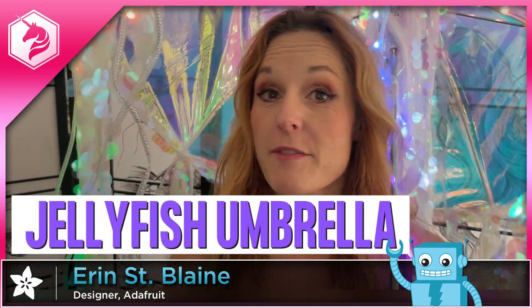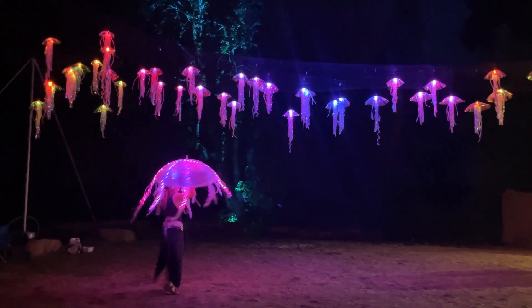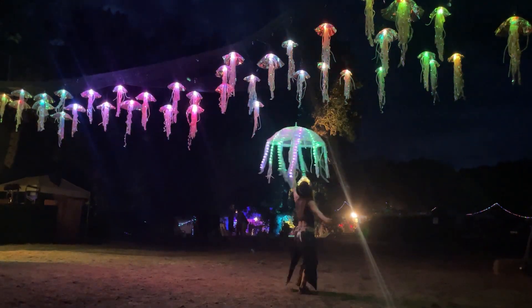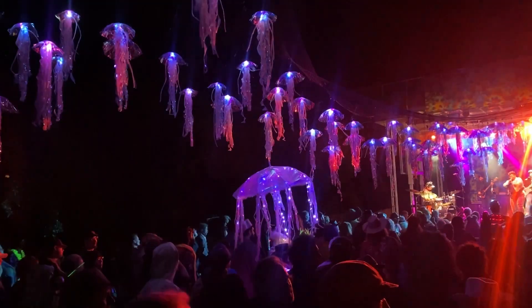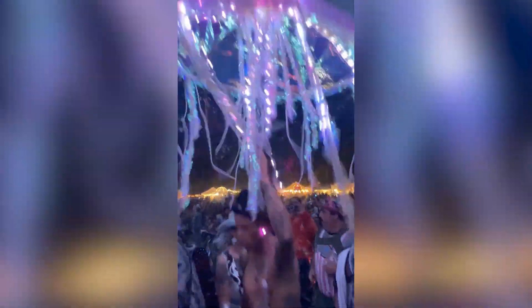Hi, I'm Erin St. Blaine for Adafruit, and for today's project we are making a jellyfish umbrella. This is a full build video, so first we will install the software on the Cutie Pie, and then we'll wire up the lights, and then finally I'll show you how I built my jellyfish umbrella.